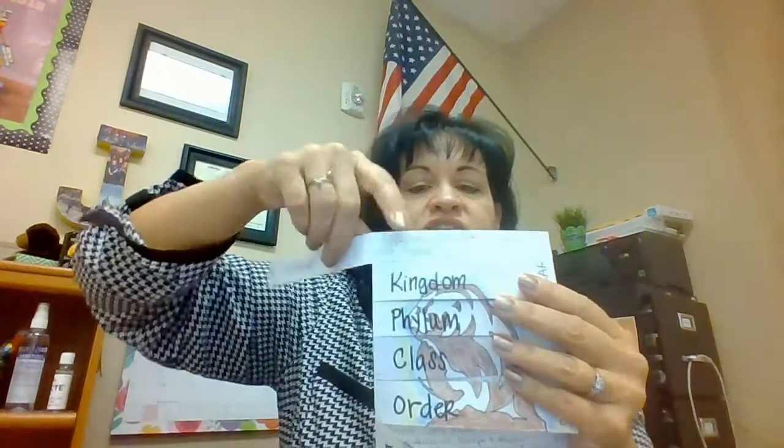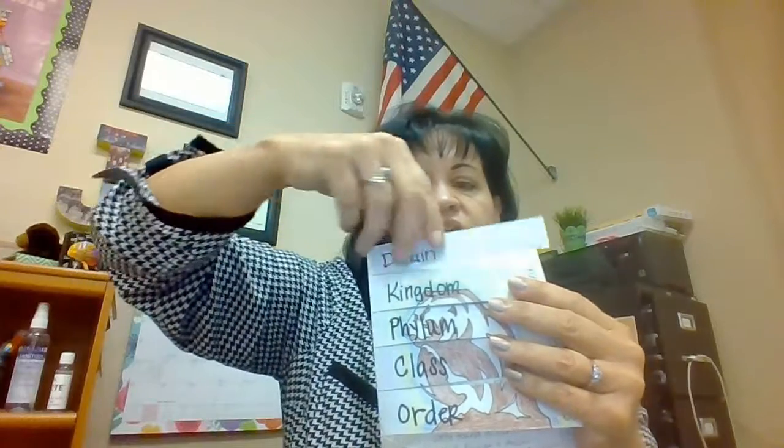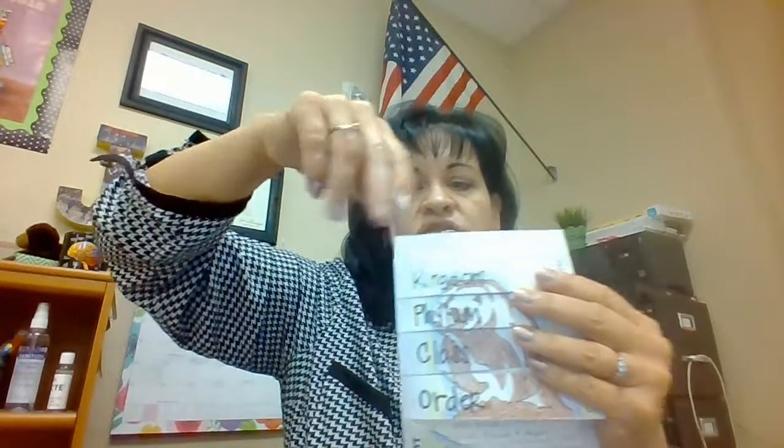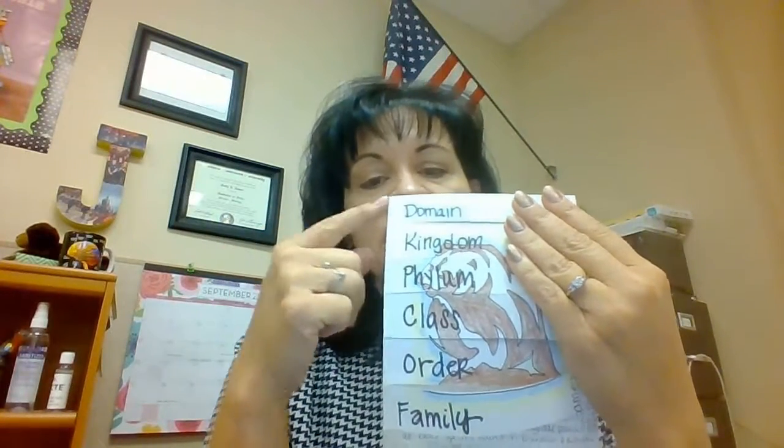For the inside, I put one of these down and do a line above it and below it, then skip one, hold this one down, do a line above it and below it, skip, do a line above it and below it — so that as you open this, the only thing you see is everything that goes with the domain.